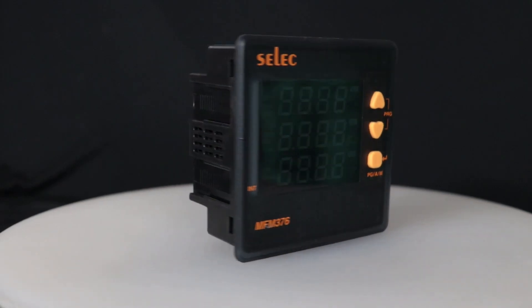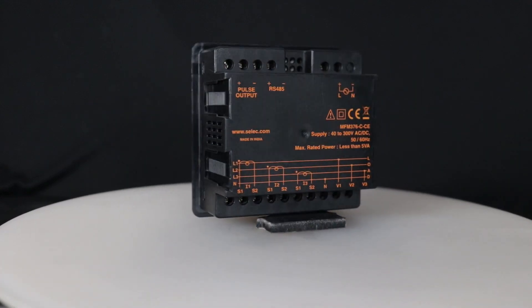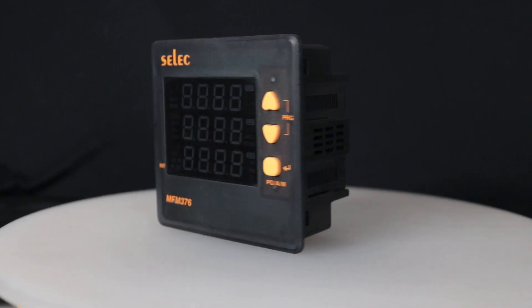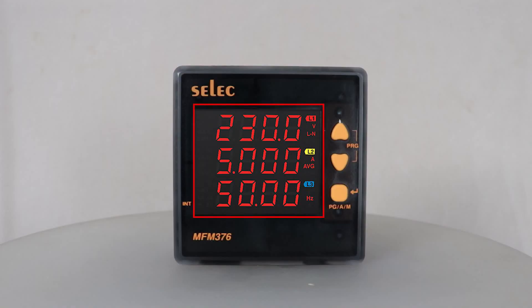Select LED Multifunction Meter MFM376. The product is primarily used for measuring voltage, current, frequency, power, power factor, and energy. The product is panel mount with the dimension of 96 x 96 mm. It comes with a 4-digit 7-segment LED display which provides a visual indication. It incorporates 3 robust rubber keys which can be used for programming the product as per the user requirement.